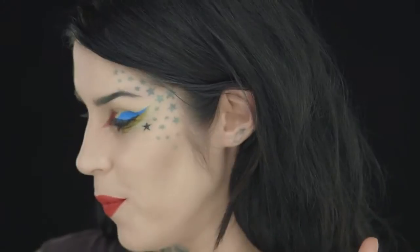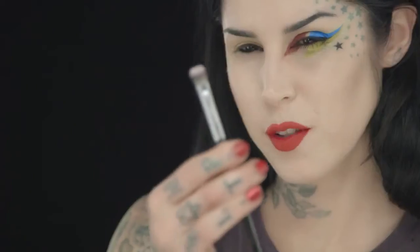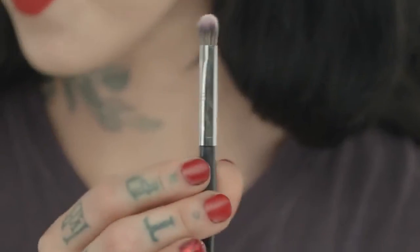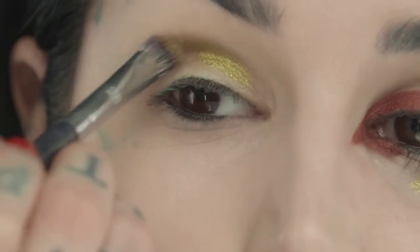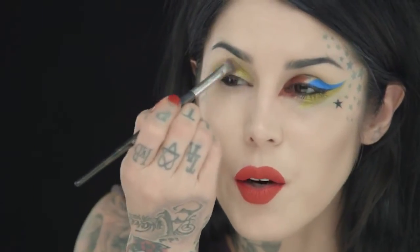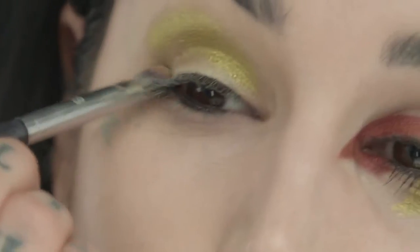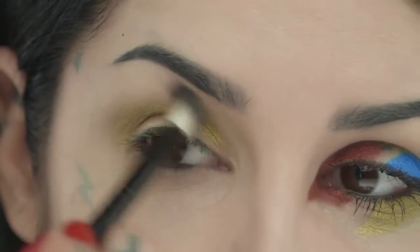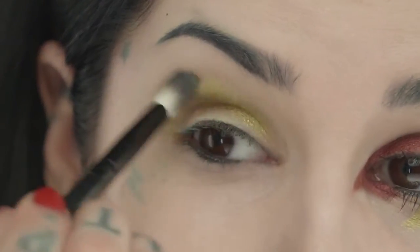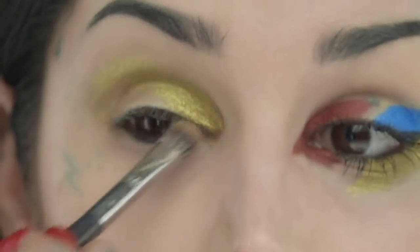Now that we're done with the more angular, structured look, we're going to move on to the softer approach to Metal Crush. My choice of weapon is a little domed blending brush. Just like last time, I'm going to start off with Thrasher. Starting right where my crease is, I'm going to bring it out like a regular eyeshadow look. The cool thing about this formula is that it blends so easily — it's literally like putting silk on your eyelids. Then with a super clean blending brush, I'll brush out the edges until it dissipates into nothing, making it the polar opposite of the other eye: really smooth, no lines. Then I'll pack it on the inner corner.